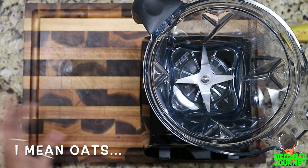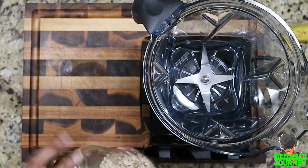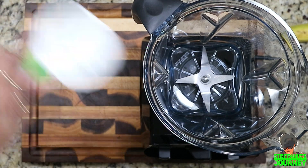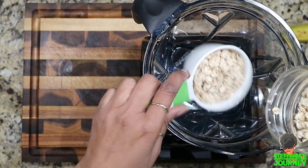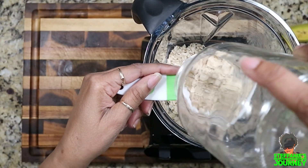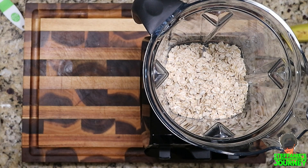I have my Vitamix here. I already have some flour — I just bought that because I was running low — and I keep my flour in my mason jars. All I do is pour, and this is about a cup. I was right, it's a cup. So I have a cup of oats in here, and I just put the top on.